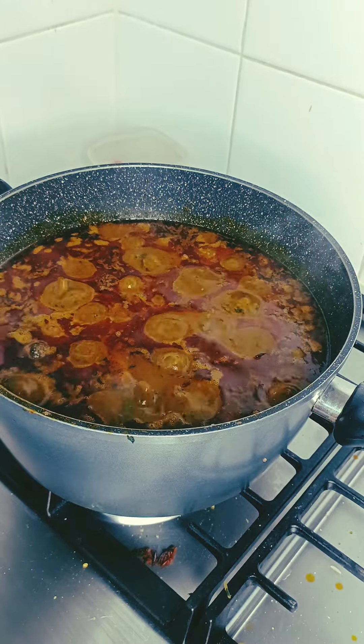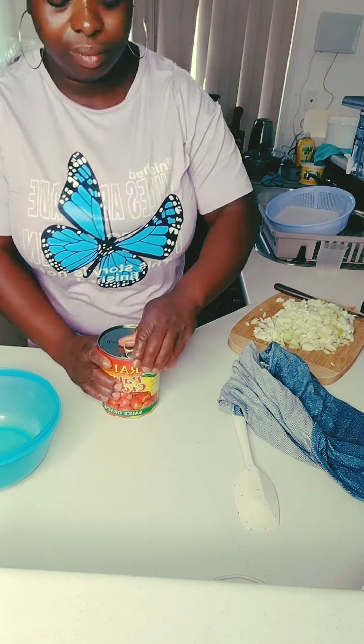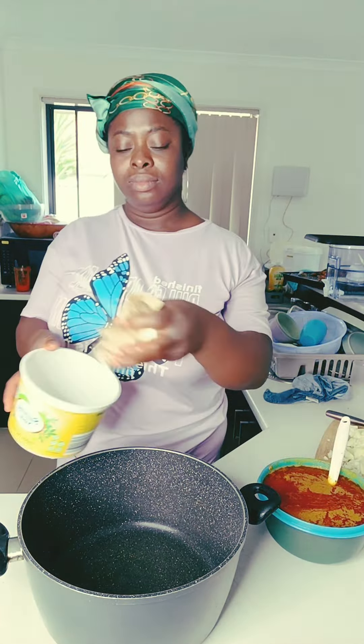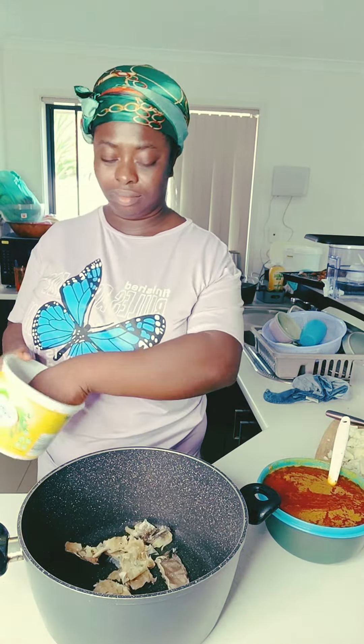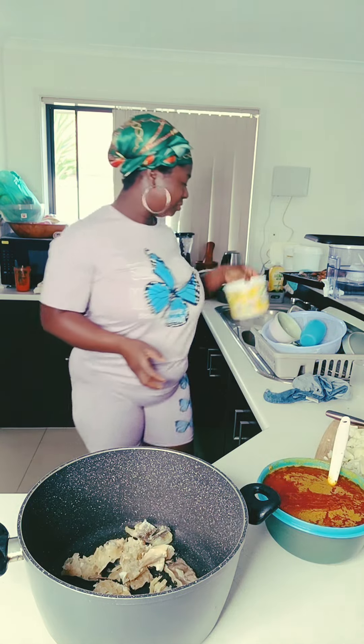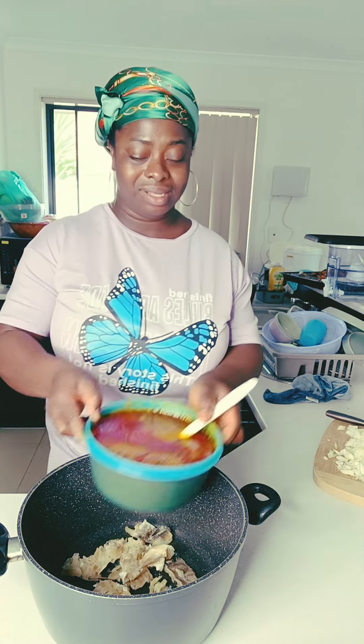Hi guys, join me and let's cook this palm nut soup — Nigerians call it banga. Here in Australia we don't have the pound food, but we have this cream one. If you go to any African shop it is there, so you just pick one and start preparing it. My husband has been asking me to prepare this soup for a very long time but there was no time. This day I went to church and then there was time so I decided to cook it.